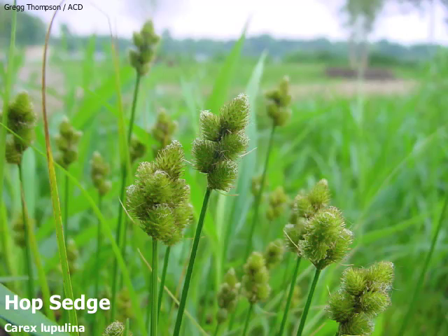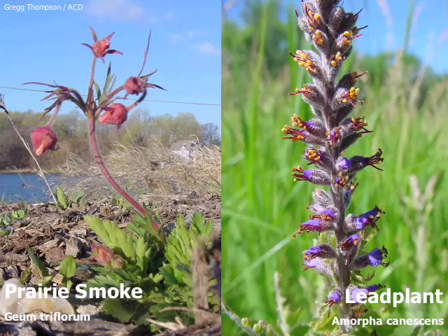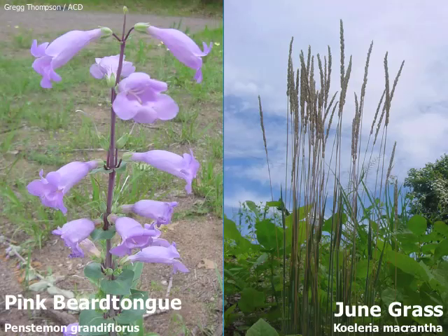After the plants are established, they don't even need to be watered. Their long roots make them very self-sufficient. They don't need chemical inputs such as fertilizer or pesticides either. And perhaps best of all, they cost a lot less to maintain.